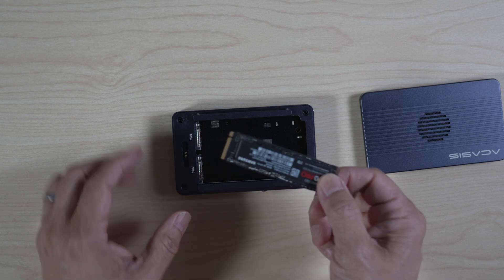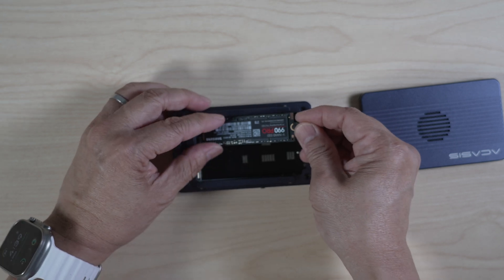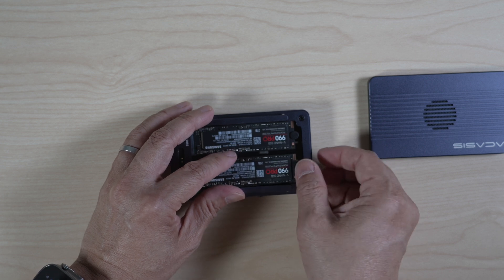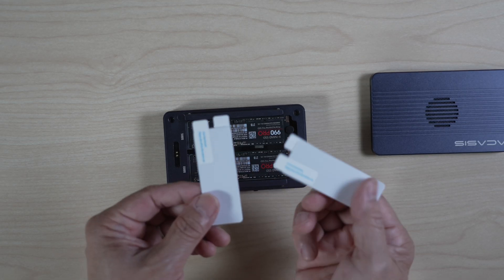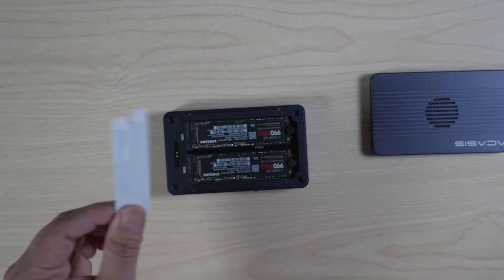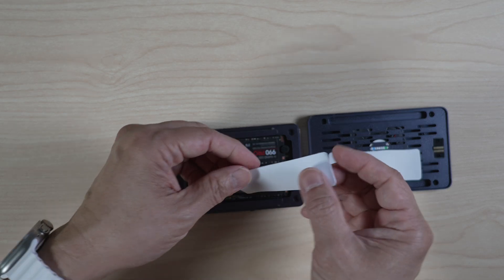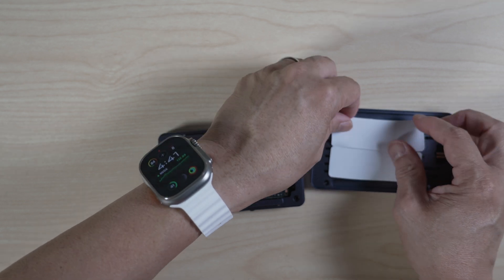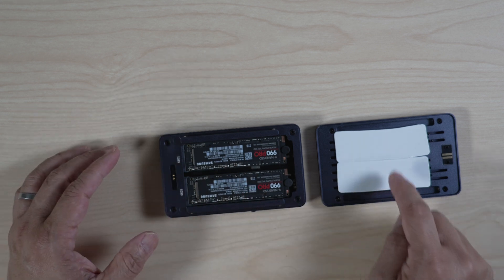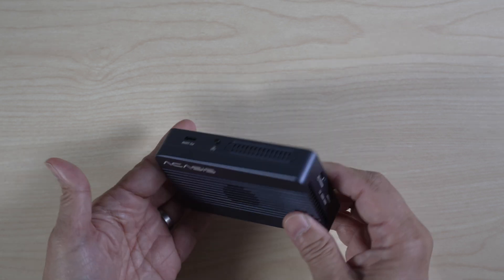Insert each drive at an angle, push it down and secure it with the supplied silicone stopper. Do the same on the other drive. Next, attach the thermal pads on top of the SSDs. Akasis supplies a thin and a thick one for each drive. Another option is to attach the thermal pads on the bottom of the cover — this way you can change out the NVMe drives without having to reattach the thermal pads. Either way works. Finally, snap the cover back on, and that's it!